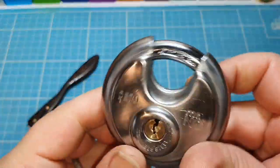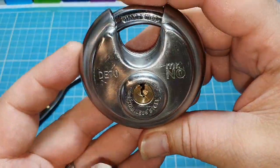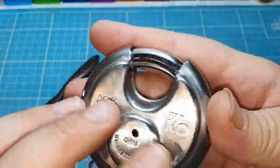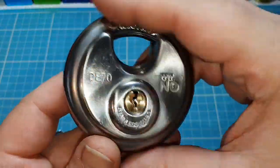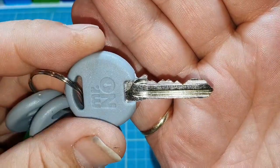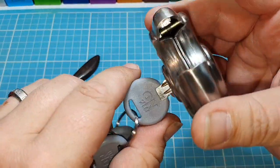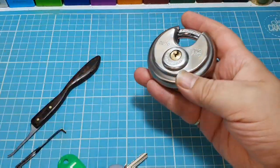They're actually quite a tough lock. For me, it's dead slippy in the hand. Let's have a look — the serial number is DE70, and it's China stainless steel with a hardened shackle. Let's check out the keys — a very nice key actually. Works absolutely smooth. Let's see that lock closed.